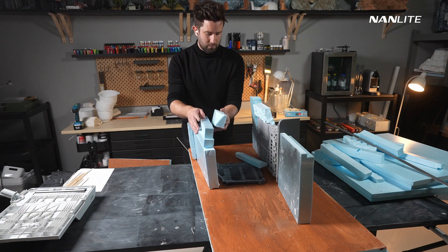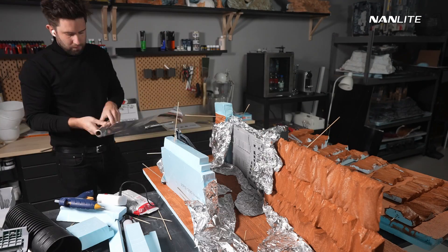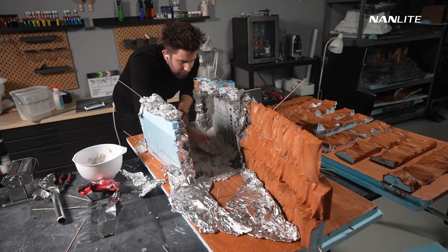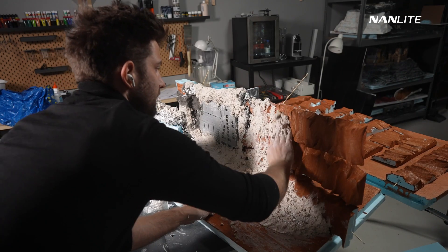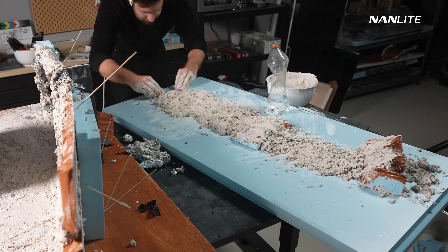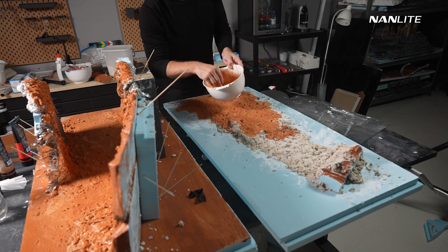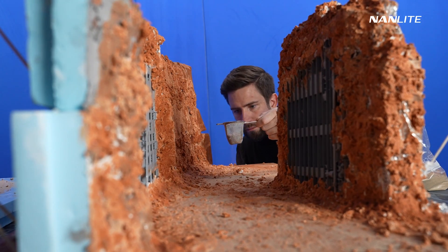For the Martian tunnel I started off finding the right dimensions, trying out where everything should sit before using aluminium foil clay and also hobby cast to build up the landform. Here you can see me building the roof of the cave. I wanted this to be a separate piece of the miniature so I could have more control in changing the environment and lighting.